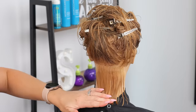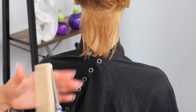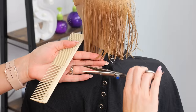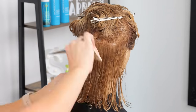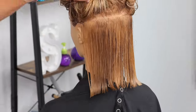Now we're ready to cut the perimeter. I'm not going to be removing a ton of length — this was a lob beforehand, so I'm really just evening out the shape. She's a little bit longer in the front, so in the back I'm more so just looking at the corners. There's really not much to cut at this first perimeter, so we're moving on. We're going to see a little bit more length come off along her sides than in the back because we're really just evening it out.